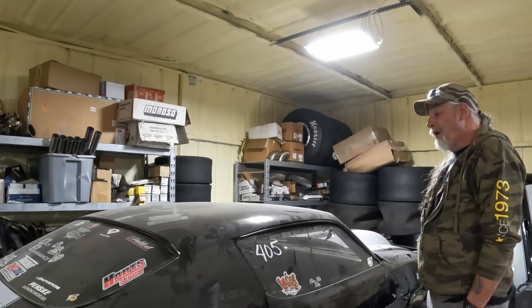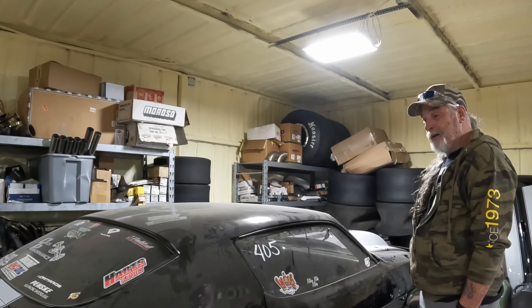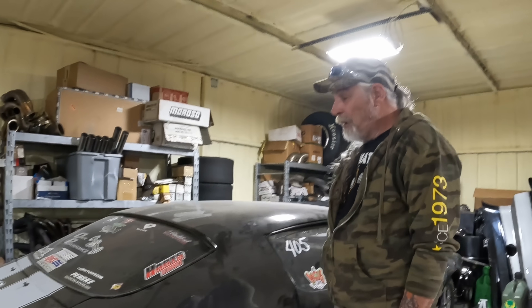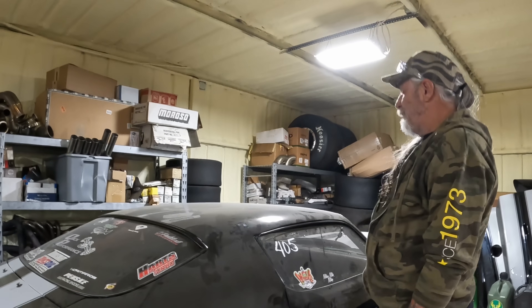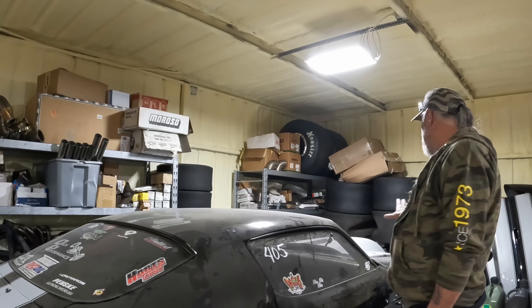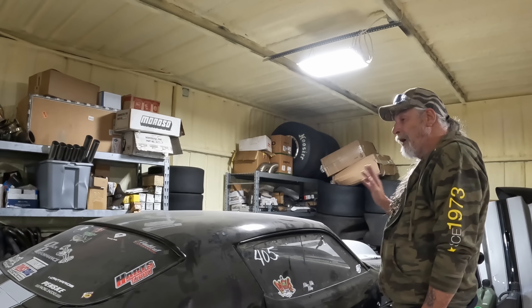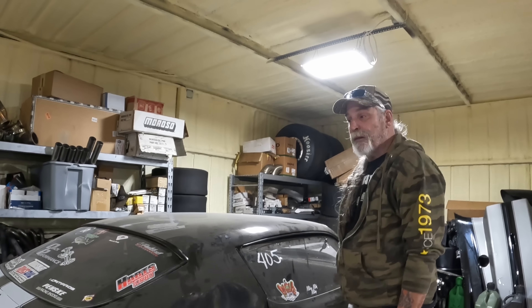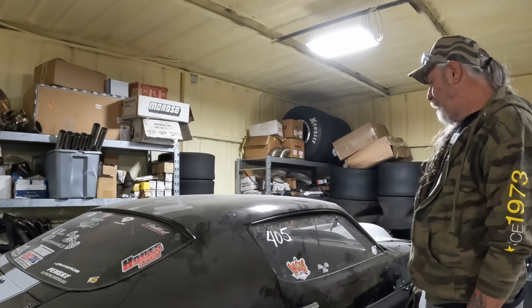I kind of gave this car to Brandon, but if I decide to put it back together and race it, that's what we'll do. A lot of people assume this car is still sitting here ready to race, and it is not — it would take a bunch of money and modifications to get it where we want it.